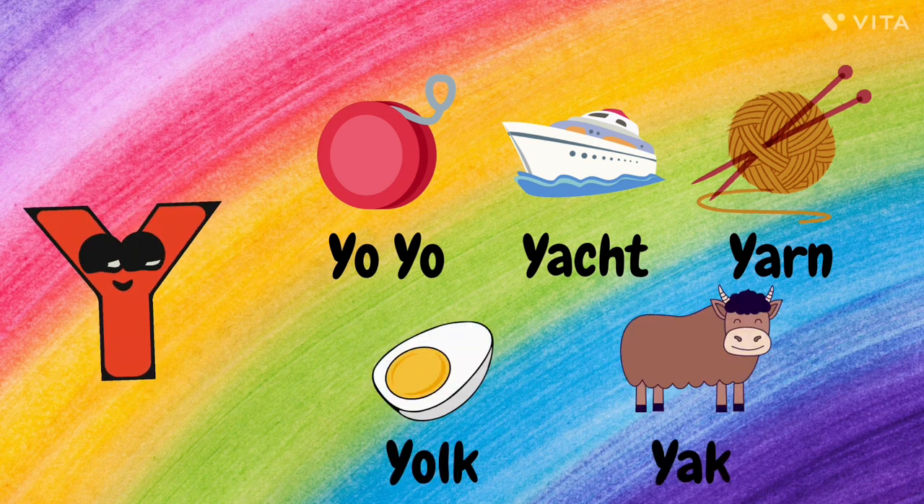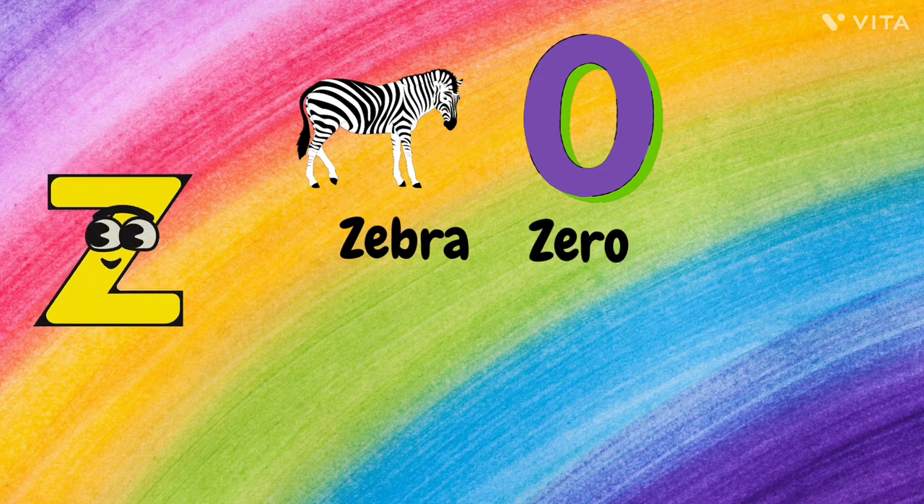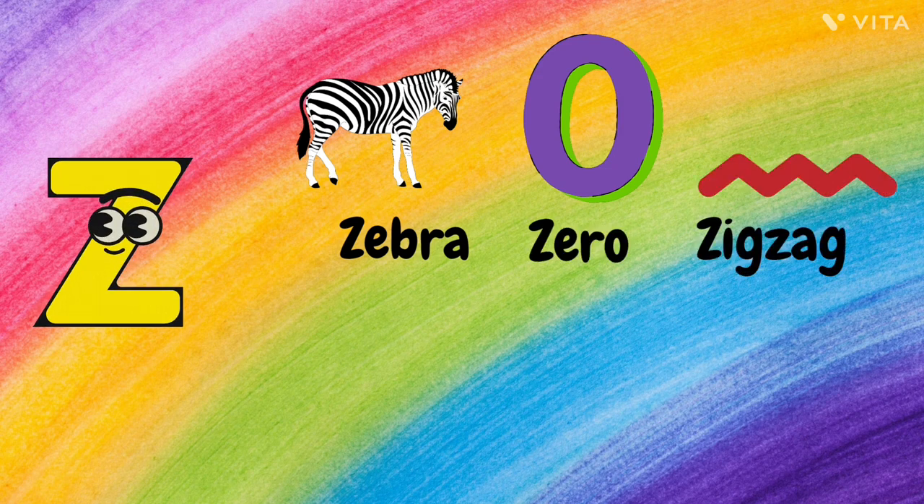Z. Z for Zebra, Z for Zero, Z for Zigzag, and Z for Zipper.